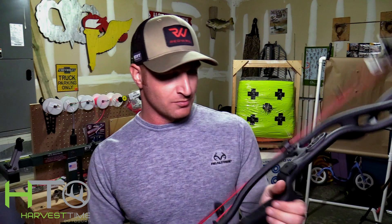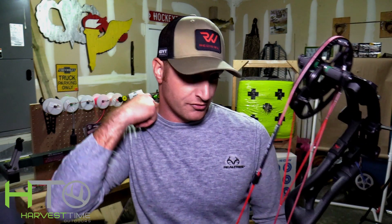Awesome feeling, awesome looking bow. I shot the RX1 last year, loved that bow. At the ATA show this year I shot the RX3 — the 30 and a half inch axle-to-axle — and I loved it, it was a great shooting bow, but I wanted something a little longer this year.